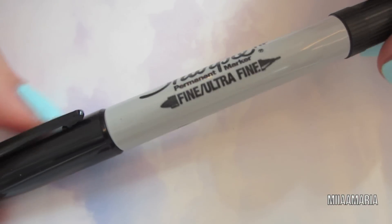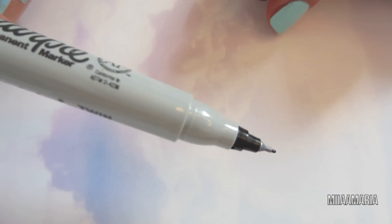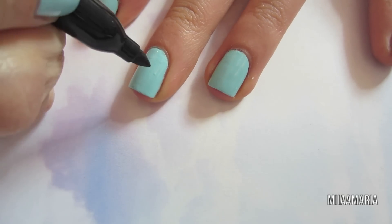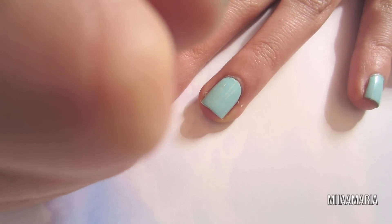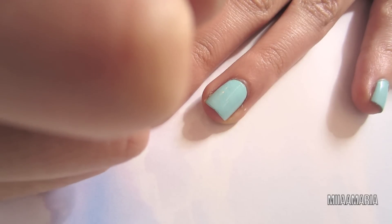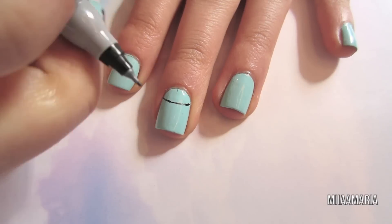To draw the dream catcher I'll be using a Sharpie. This one's double-ended with a fine tip on one side and an ultra fine tip on the other. You can't see this part really because my big hand is in the way, but I'm just drawing a half circle on the bottom of my nail. It doesn't have to be a Sharpie — any permanent marker should work fine.